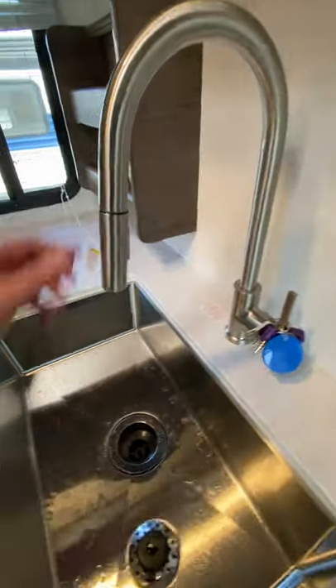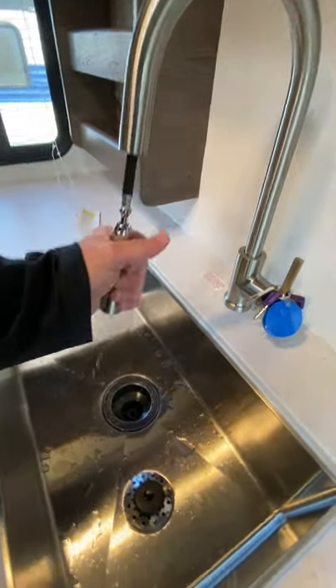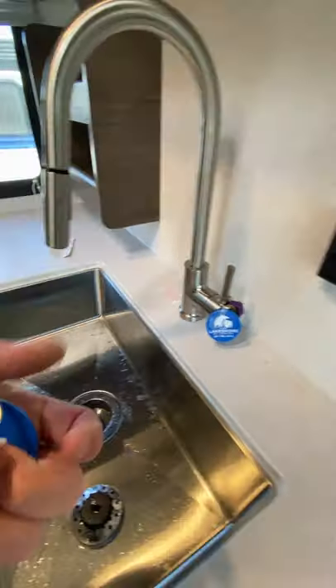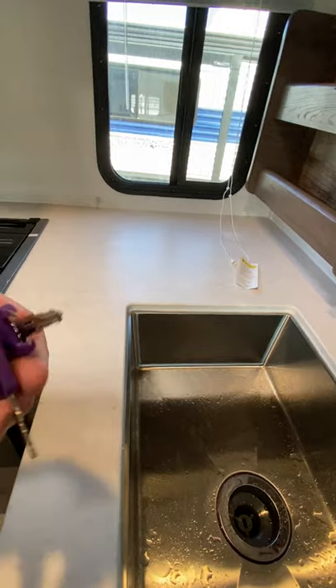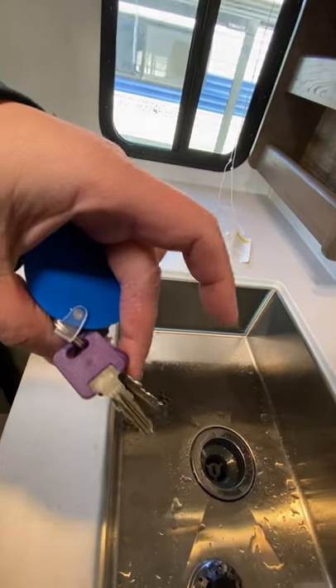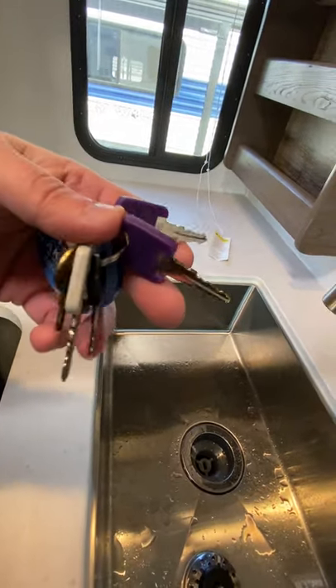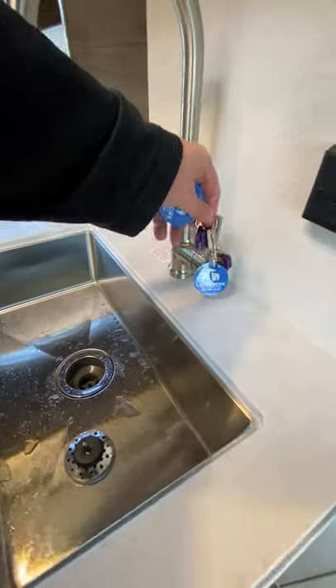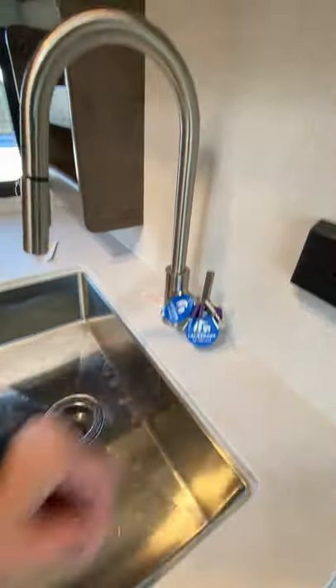Sink — pretty standard. Those have the pull-out option here to spray. And then your keys here — the purple keys are going to be for the entry doors. The gray key is going to be for your pass-through doors to lock those.